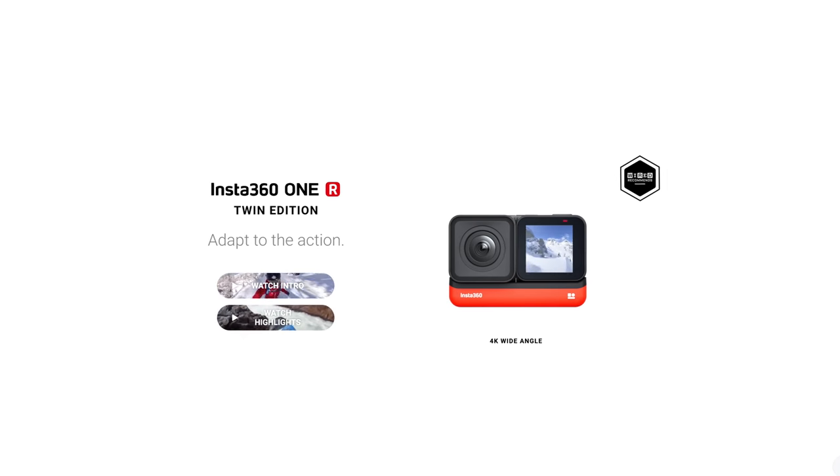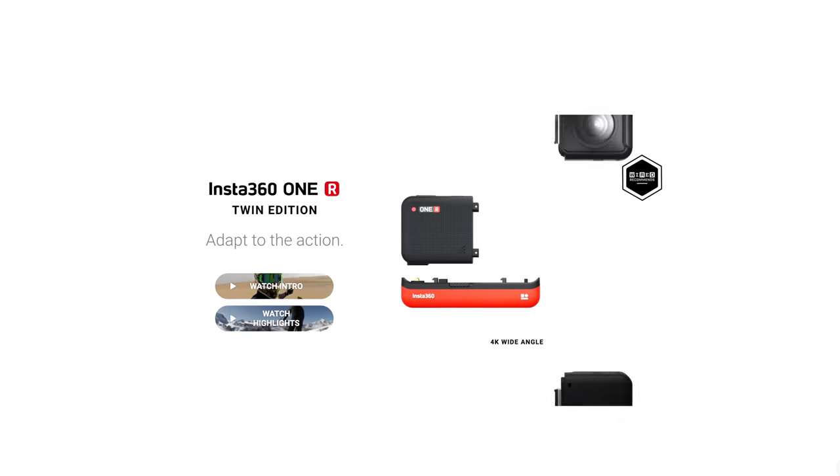However, if you do own the 1R, the new lenses and battery are interchangeable with the R, so you can actually upgrade your 1R at your own speed. Okay, let's take a look at what's inside the twin edition RS box.